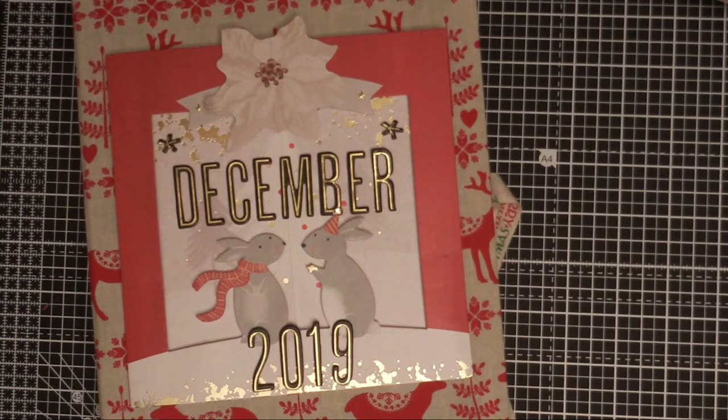Hi everyone and welcome to a new video here on my channel. Today we're going to talk about December Daily. This is my first year that I am trying this — I'm very new to it. I feel quite like a bambi on ice to be honest. I'm mostly used to creating cards, and making albums has never been something I've been good at, so I've never done December Daily until this year.